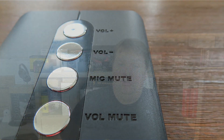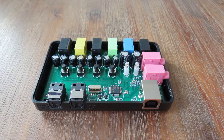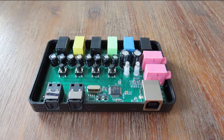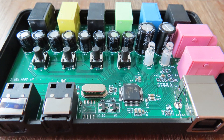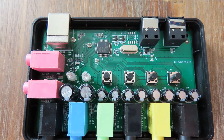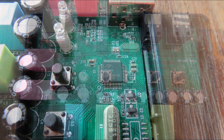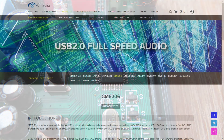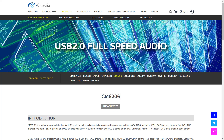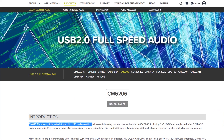On the inside the device is well... empty. It's just a codec and some capacitors — no op-amps, no separate digital-to-analog converter, no analog-to-digital converter, nothing. The codec is the CM6206, and according to C-Media this is a highly integrated single USB audio solution.